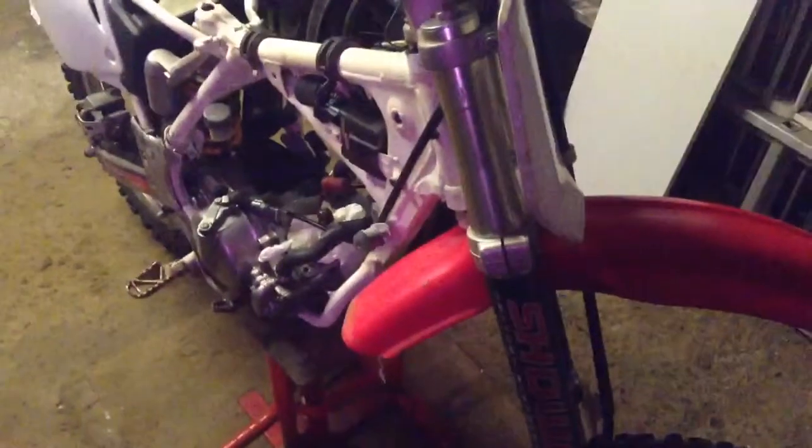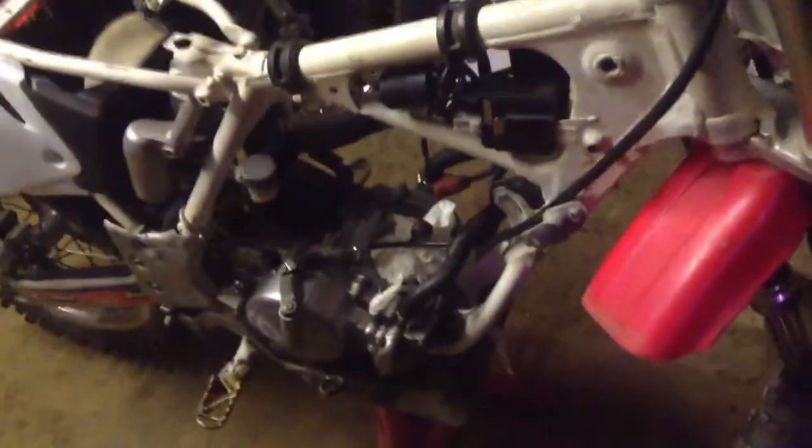Hey YouTube, what's up? I haven't had a video up in quite a long time, so this is going to be a quick short update. There will probably be a longer video maybe in a couple of weeks with more parts to this bike. You can see the engine started fine, but I did have blowback issues and compression issues, and it was running really rich too.